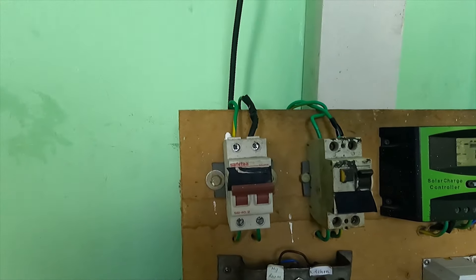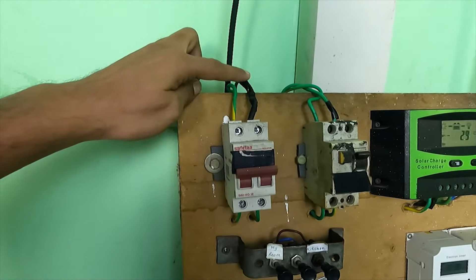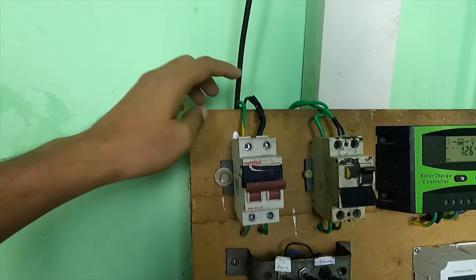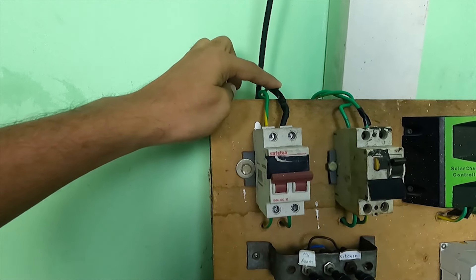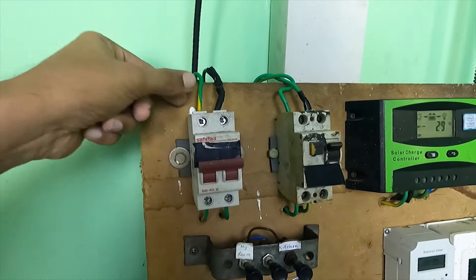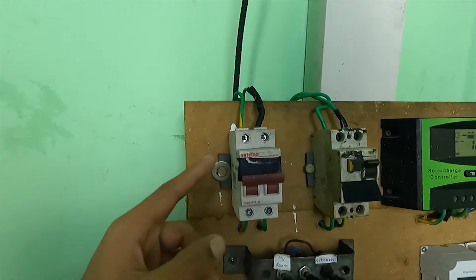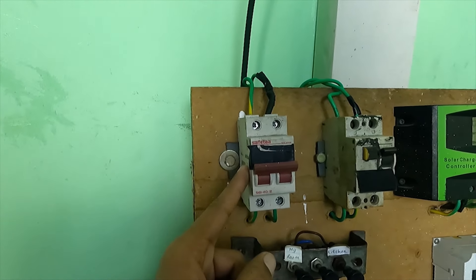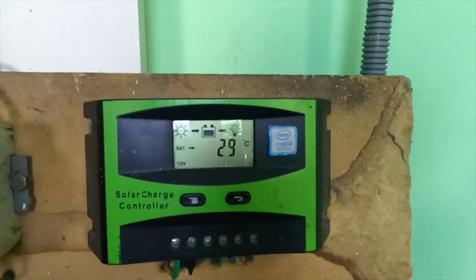You can enter the board from the solar panel. If you are using the solar panel, you can use the solar board. This is a positive wire; you can look at the negative wire. If you are using the solar panel, you can use the wire in the solar panel. I will connect actors on display.